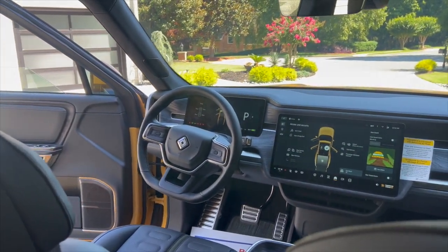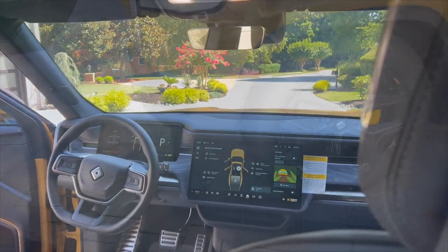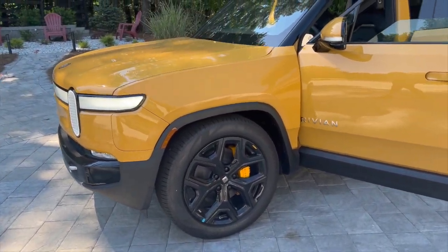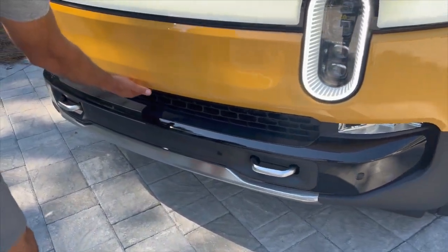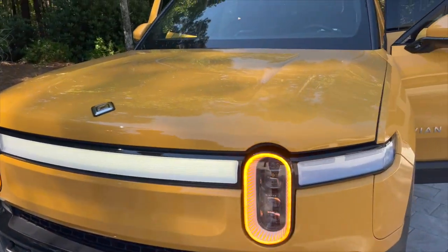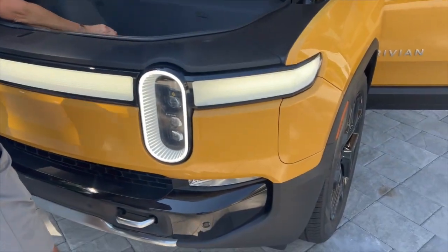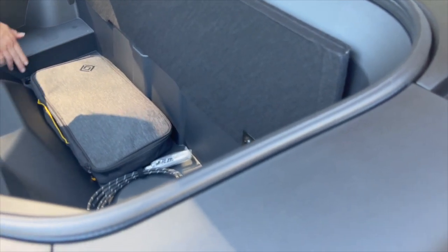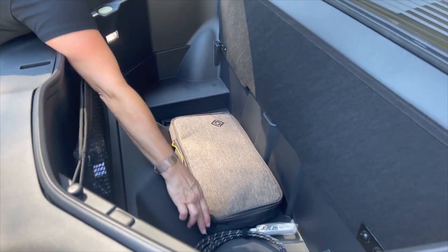That's what the front looks like from back here — it's so exciting. And this here is your gear guard cable.